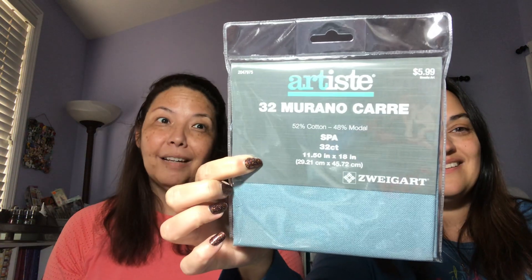The good news is she got that pretty fabric at Hobby Lobby - they've really upped their game. It's 32-count, nice and soft, and it was only $5.99. Not very big, but very nice quality.